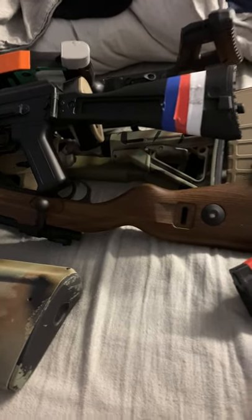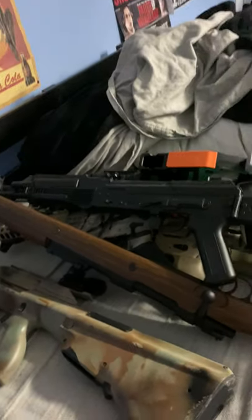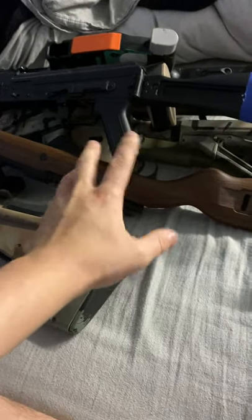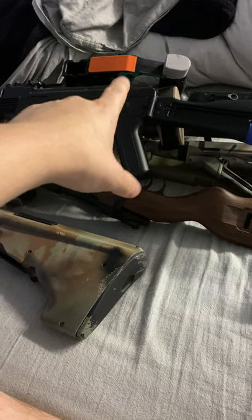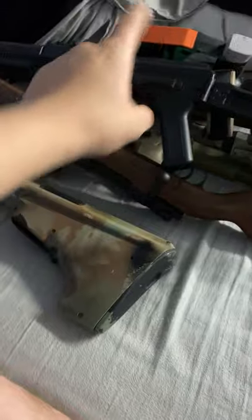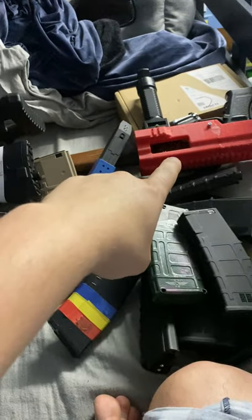What's up everyone, this is El Mariachi here. I'm going to do a beginner's guide on some gel blasters - showing you rough ideas and which ones are best for starting out. I'll go through an SMG - the Chris Vector - an AK, a Kar 98 which is shell-ejecting, the M24, two SLRs, my AUG, the mags, and my SKD Glock.